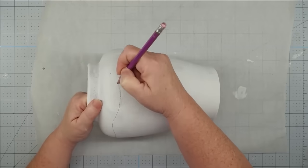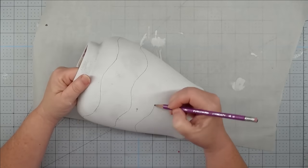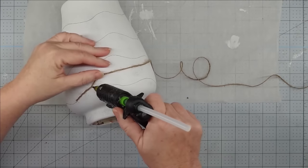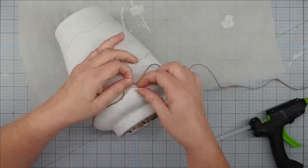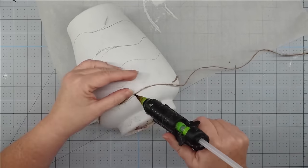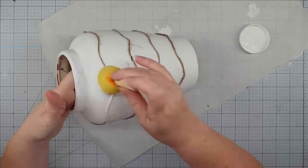Once my paint was completely dry, I grabbed a pencil and started making marks around my vase. I chose not to make straight marks like the one at Pottery Barn — I wanted to give it some personality, so I made wavy marks all the way around. I wasn't worried about them being an even distance or symmetrical. Now that I have my lines drawn, I'm going to come back with my glue gun and put a hot glue line all the way down each drawn line, then fill that in with twine. We're going to do this all the way around until we get all of our lines completely covered.